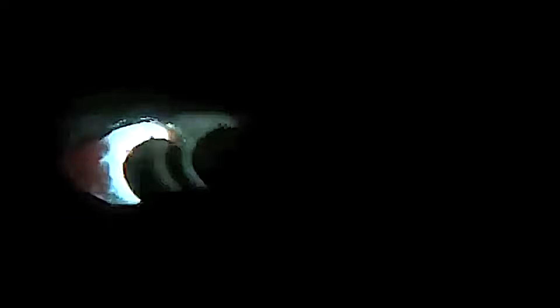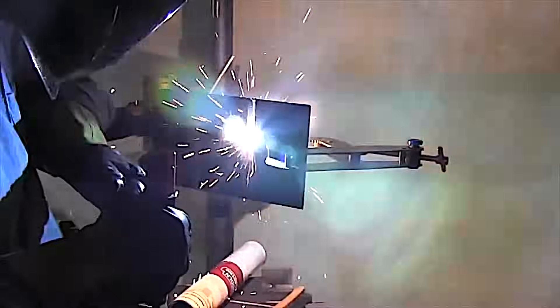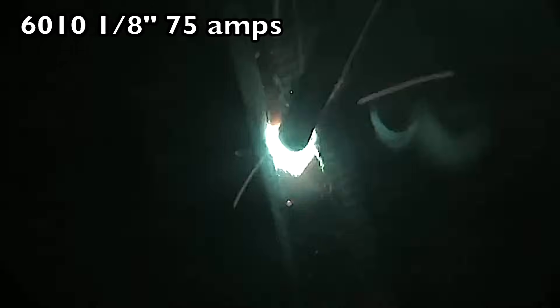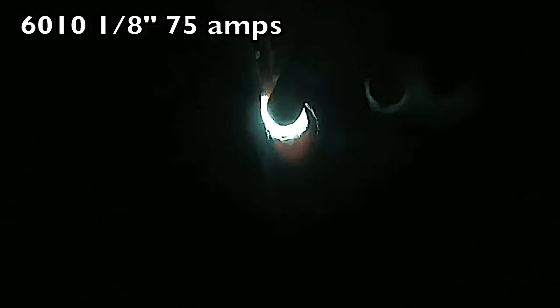The 6010 is used an awful lot for open butt root joints. Usually you're using somewhere between a 30 to 37 or 40 degree angle on the bevel, and you just ram that rod in there — you're basically almost welding it from the back side. You keyhole it out, and there are a lot of techniques: you can drag it, do a little keyhole whip and pause. Lots of ways to skin the cat.